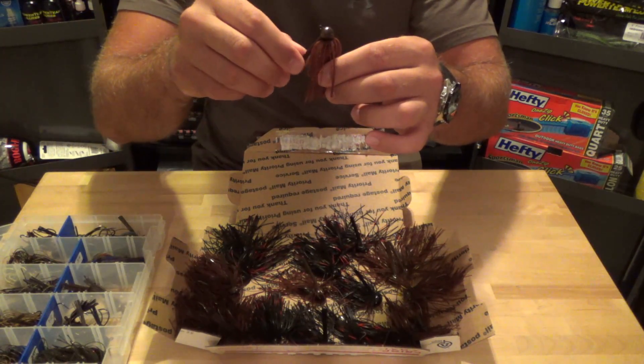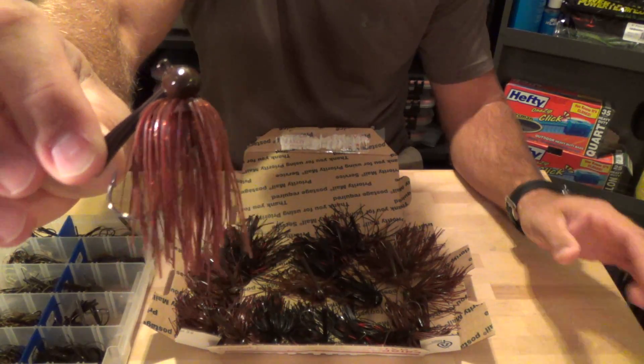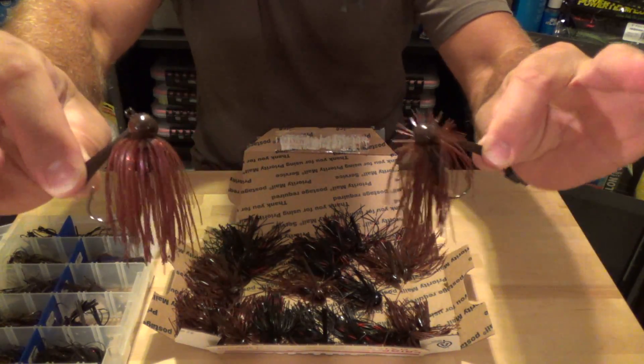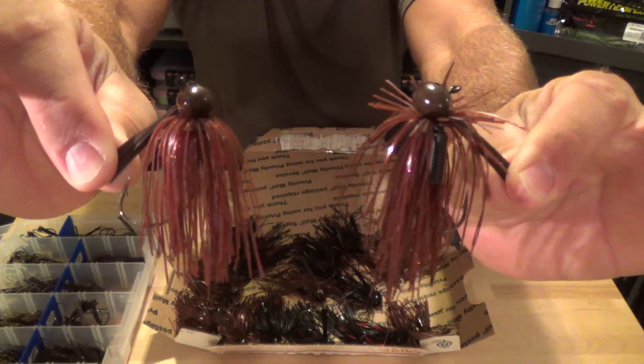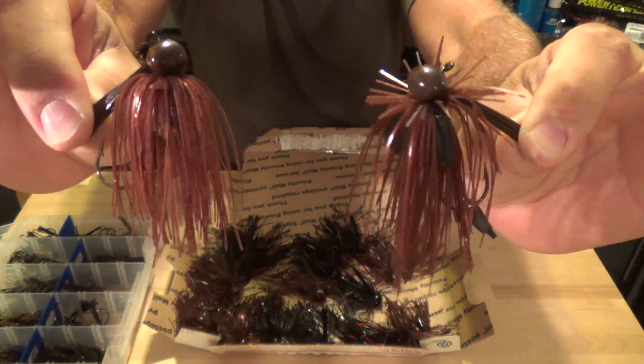I wanted him to try and duplicate this color from Chomper - it's some type of cinnamon color. I sent him a picture of this jig, and this is what he came up with. I mean, he completely nailed it. It's like an exact match, exactly what I was looking for.